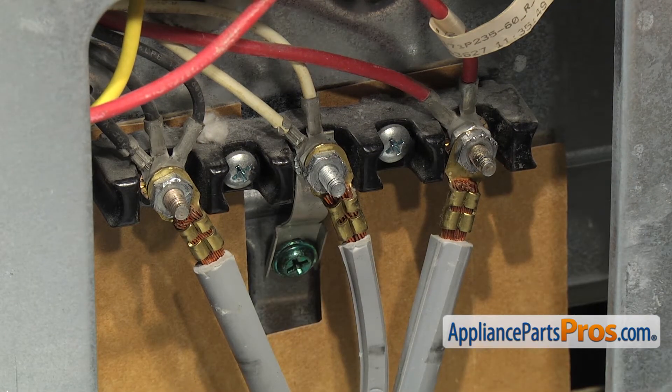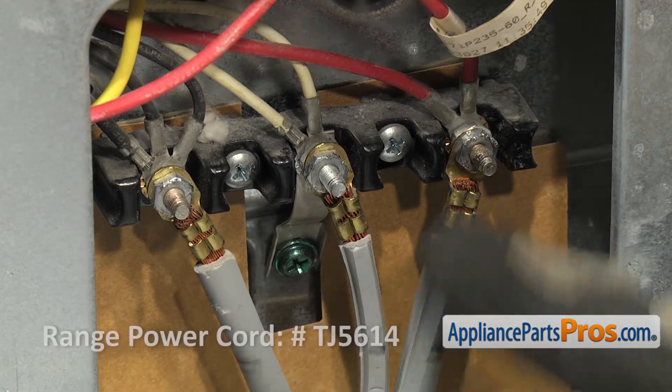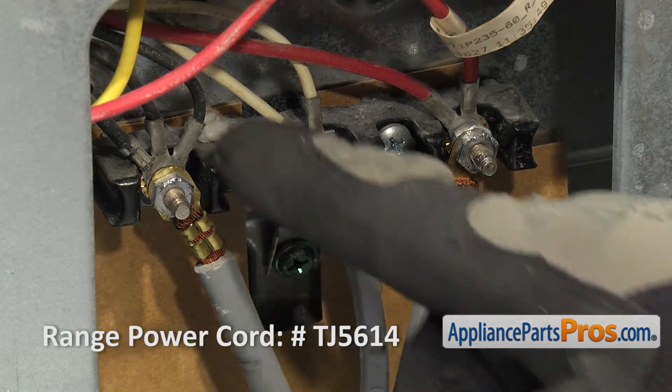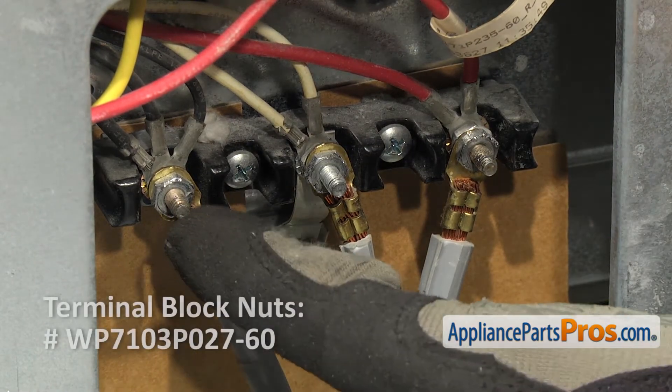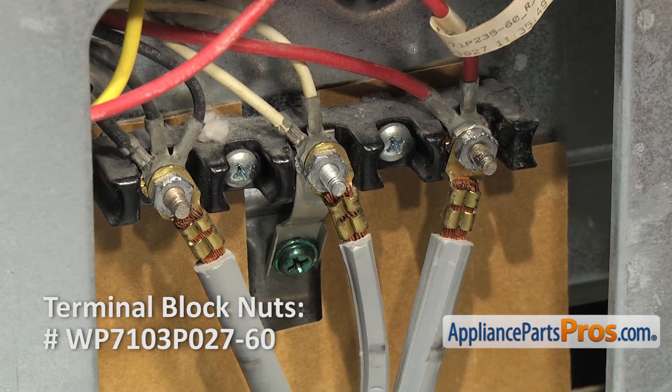Remember, when these short out, sometimes they take the connectors with them. So you might have to get a new power cord or you might have to replace some of the ring terminals on the wiring harness. Also, some of these nuts might be melted, so you might have to replace some of those.